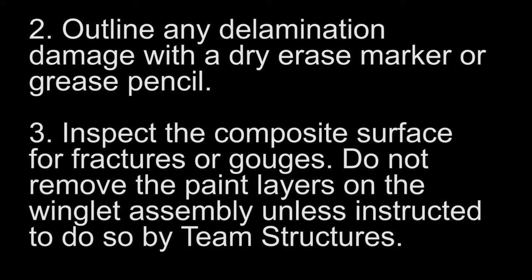Outline any delamination damage with a dry erase marker or grease pencil. Inspect the composite surface for fractures or gouges. Do not remove the paint layers on the winglet assembly unless instructed to do so by Team Structures. Please provide damage measurements: length, width, and depth.